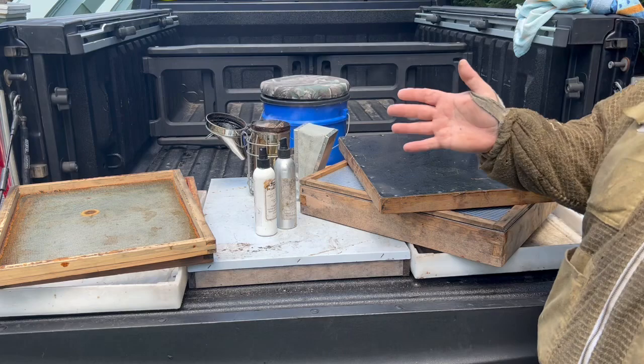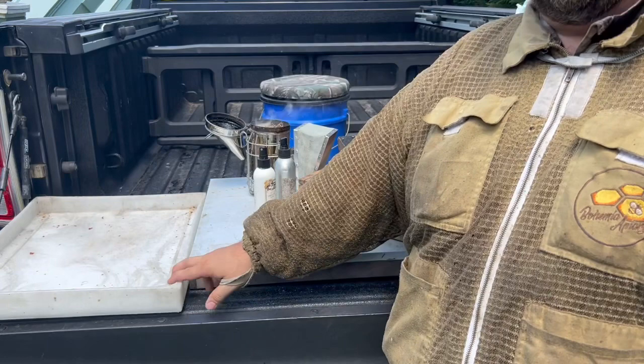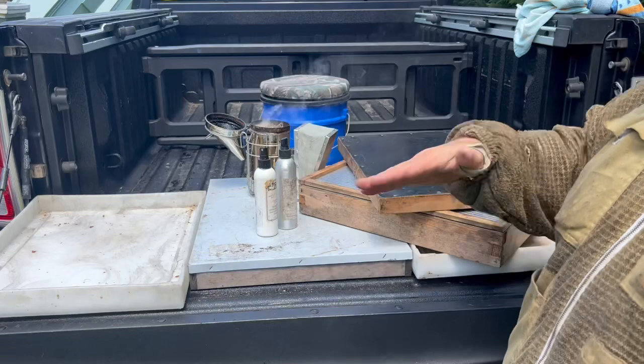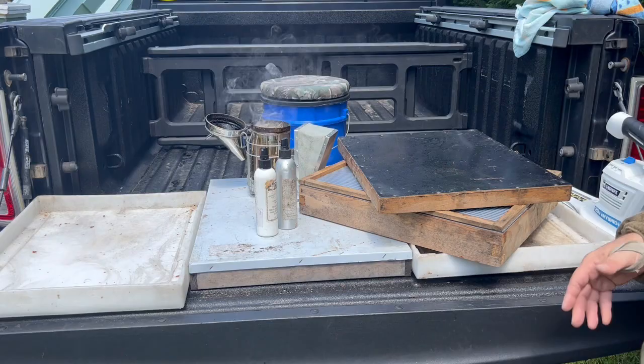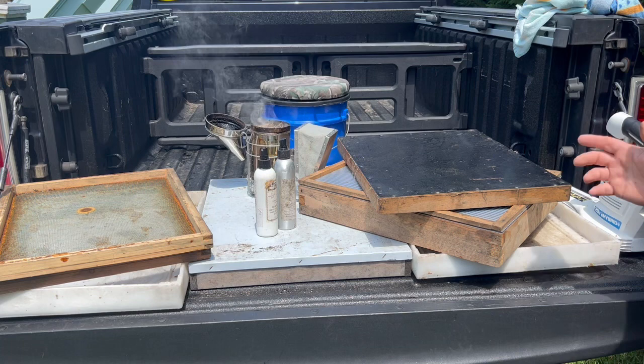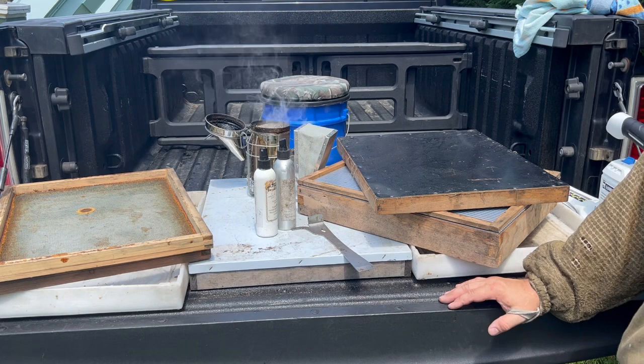Bring that box over here to the truck and set it on top of one of these lids. These are actually great lids if you have a chance to find a couple of them — they're concave so the water runs off, but they're great for when you stack boxes so the honey drips to the bottom and you don't have to worry about it getting on the bed of your truck or your cart. We have our screened inner covers to cover the tops so the bees don't get back inside, or even a top telescoping cover to throw on top. That's really it — these are the tools we use in the first step of harvesting honey.